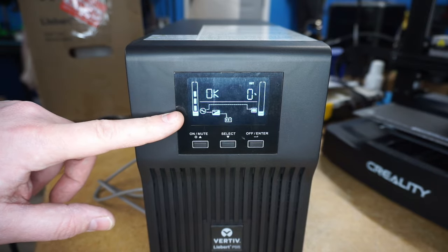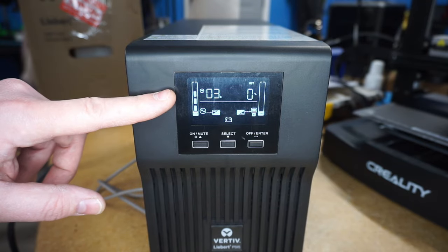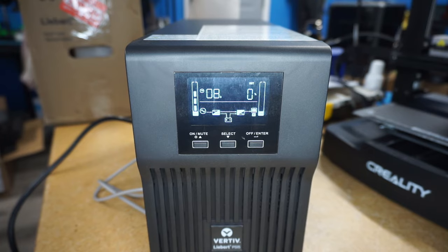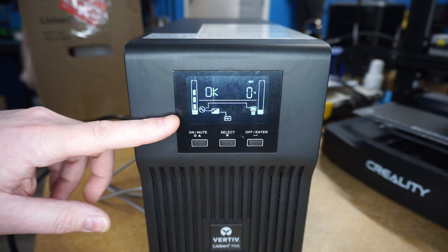At this point, the sensitivity has been set to a lower setting. The unit will run through a self-test and then go back on to AC power mode. And just like that, the unit is now set to a lower sensitivity setting.